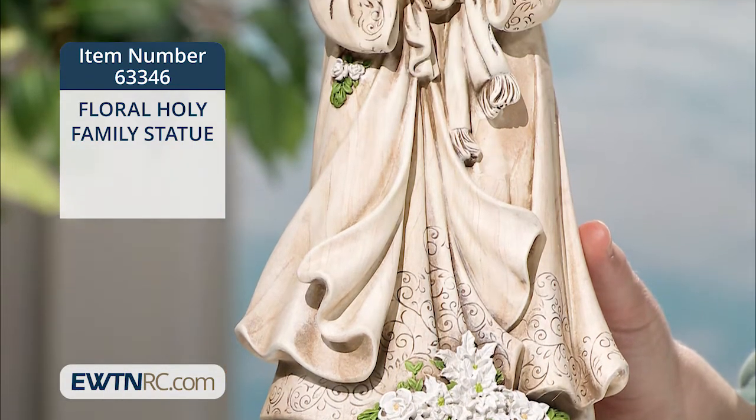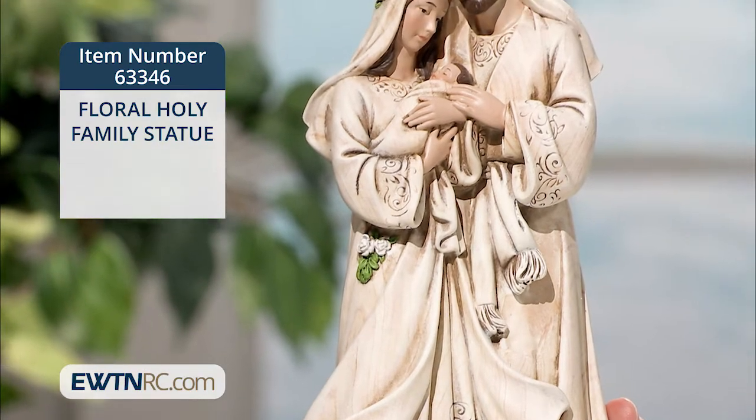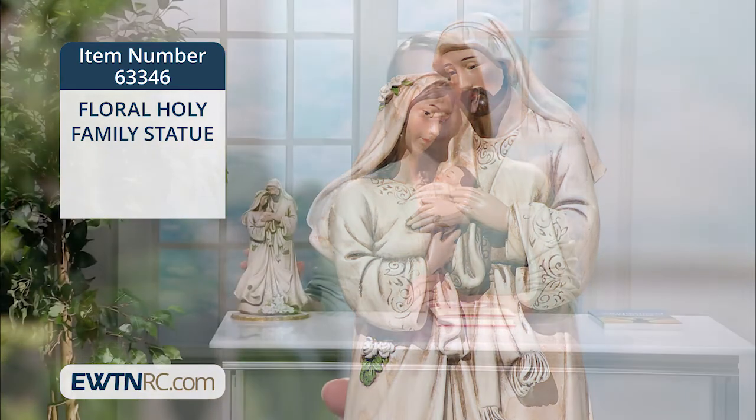The garments of the Holy Family are embellished with scroll work and the colors are muted and elegant. The base of the statue is painted to look like marble and is gilded with gold edges.